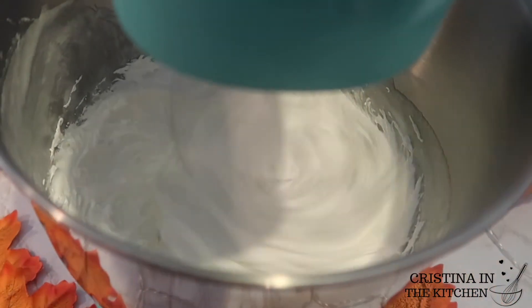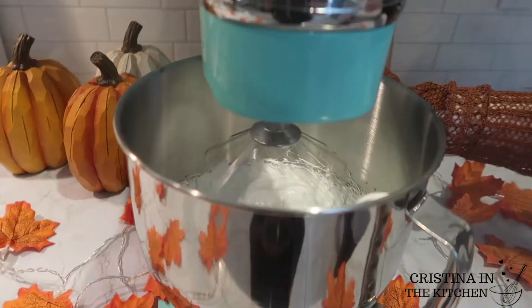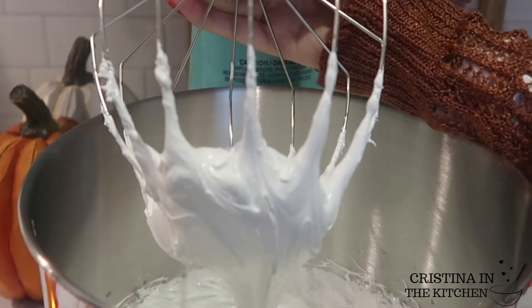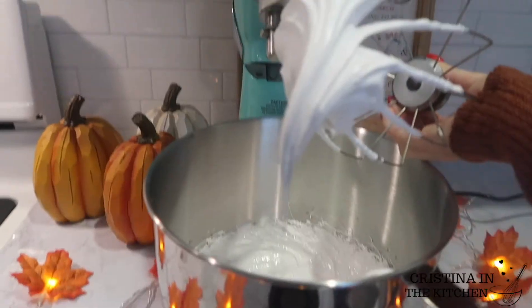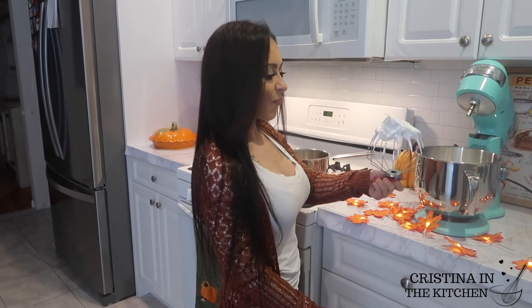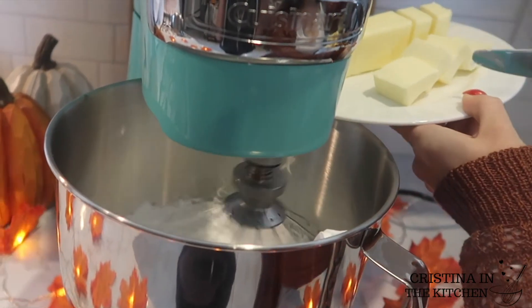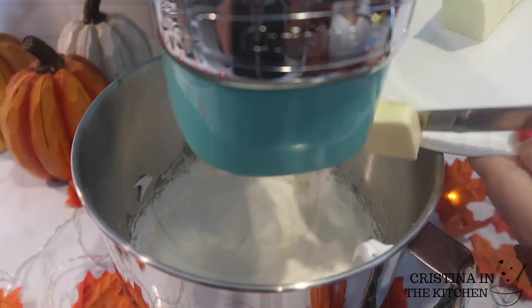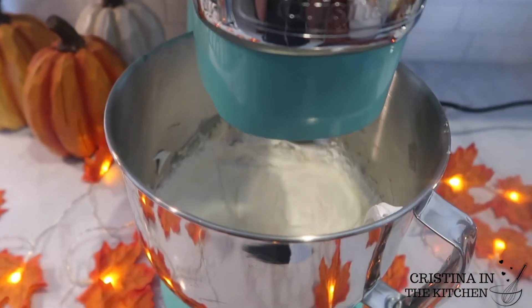Now for the fun part: use your beater attachment to whip the egg whites in a stand mixer until stiff peaks form — think like an icicle. This is critical to giving the icing a fluffy consistency. After you have the stiff peaks, allow the egg whites to come to room temperature; otherwise it will turn into a soupy mess. Once at room temperature, you can proceed.